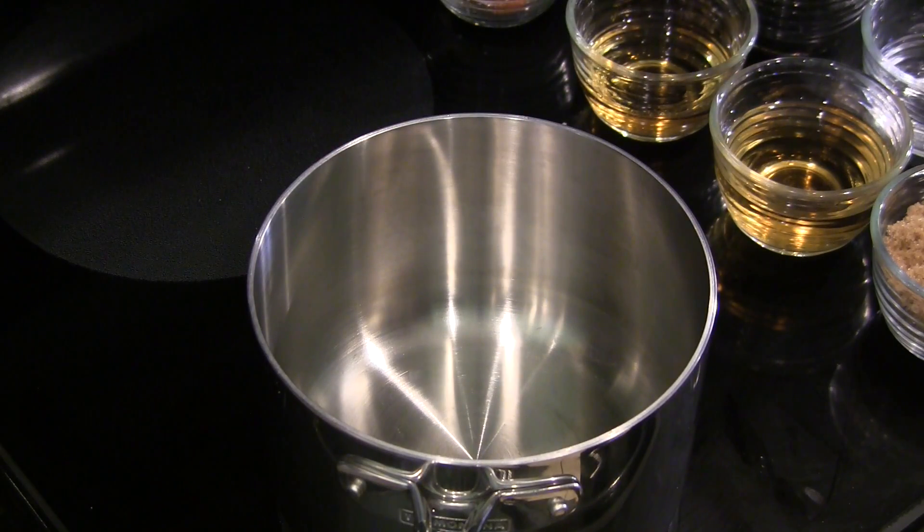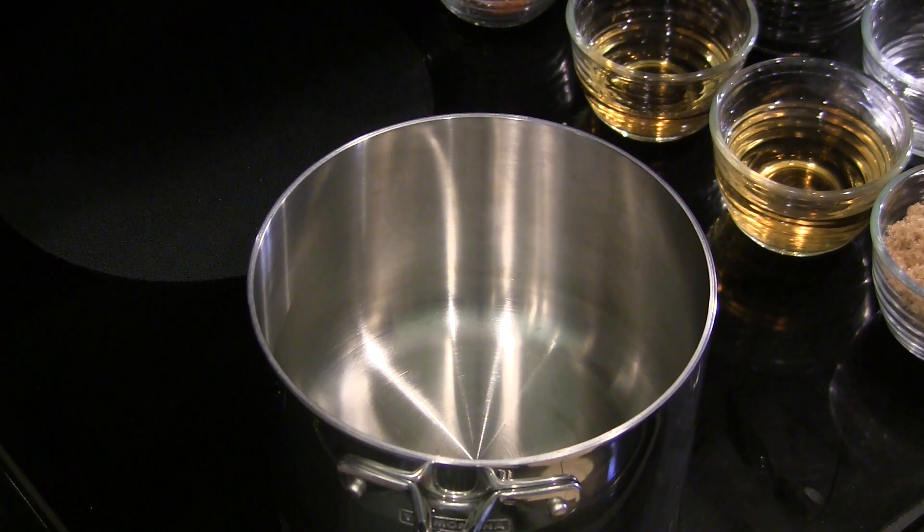We're going to go ahead and get started on our cherry bourbon barbecue sauce. This is a sweet and tangy sauce that is excellent with both pork and poultry.